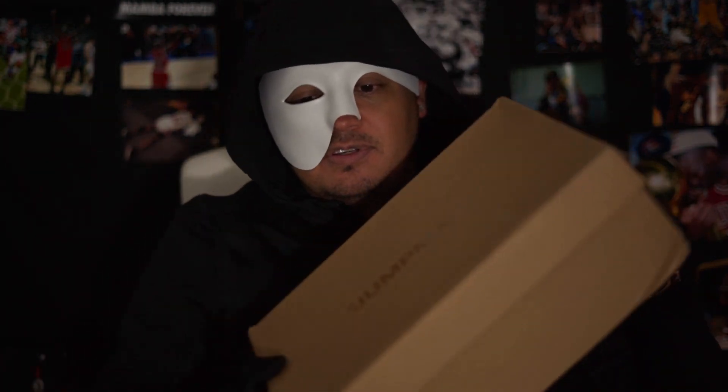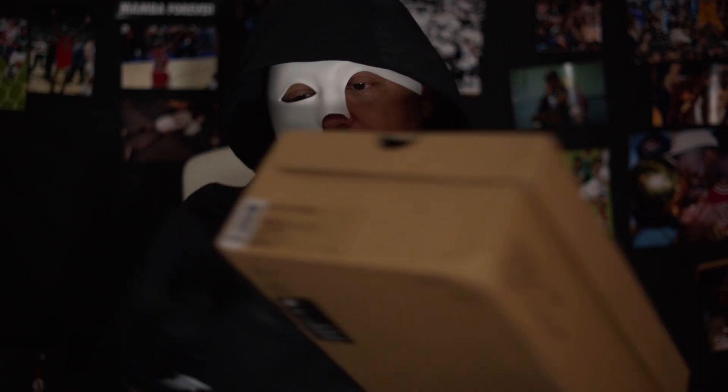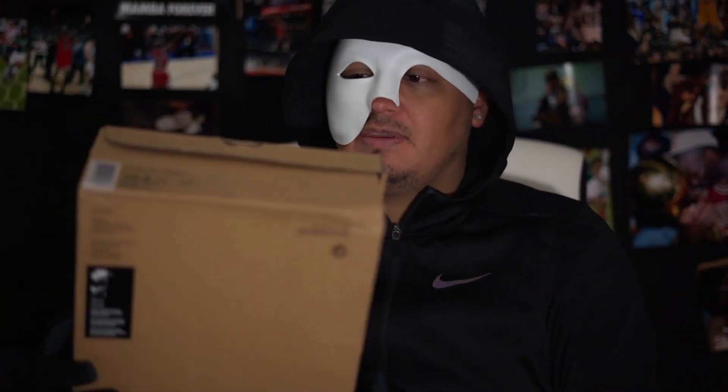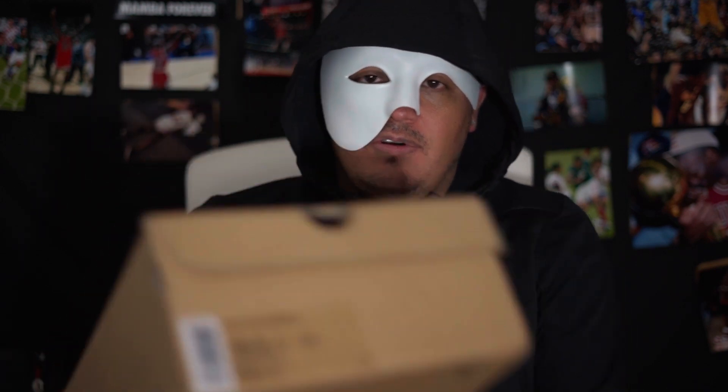Welcome everybody to my first review of my first UA sneaker that I have. You already know what's in this box — the Chicago Off-White collaboration.